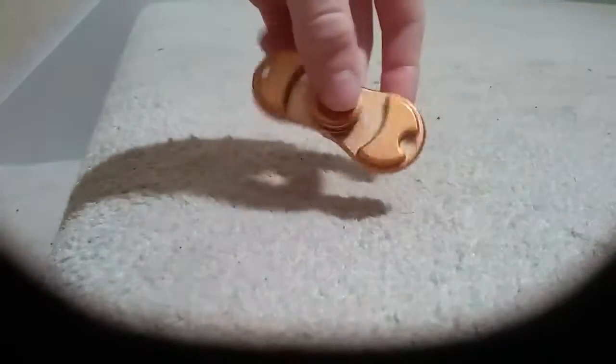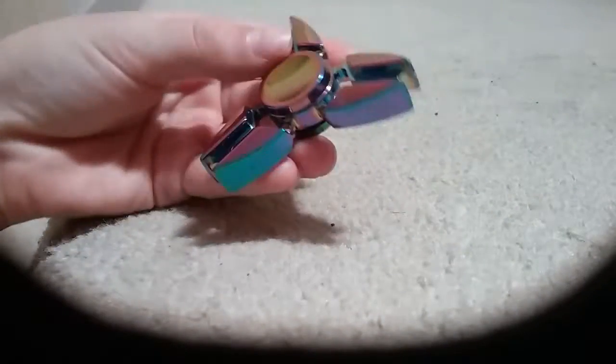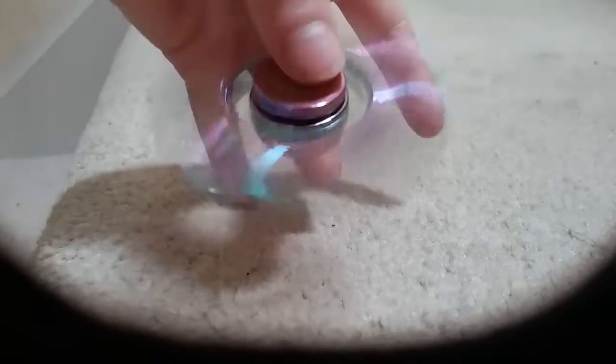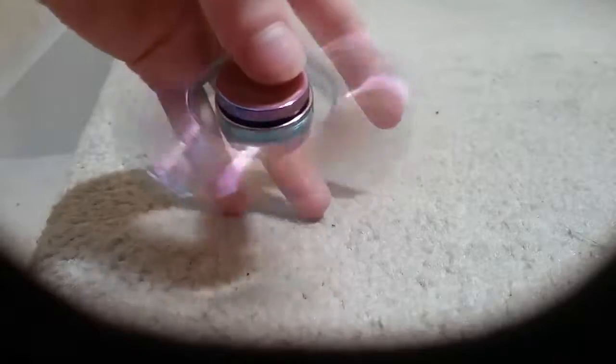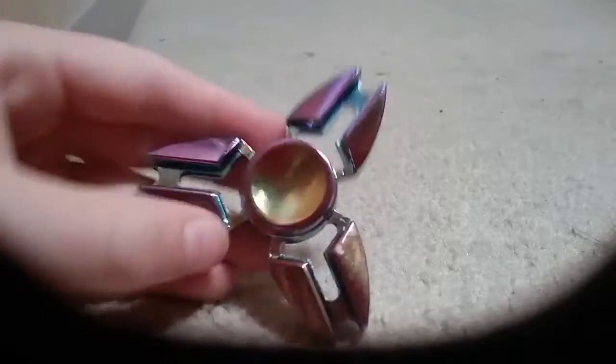And this guy right here — we got another one that came in the middle. It's this guy right here. It's a rainbow flashing one. I picked this. It spins — I'm going to have to spin it. There it is, spinning. Spins for not that bad of a time at all. It's nice and flat, it's nice and rainbowy.